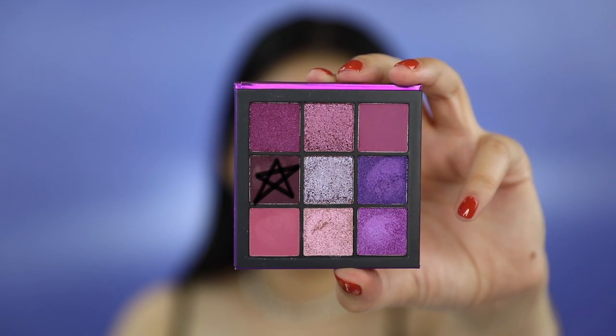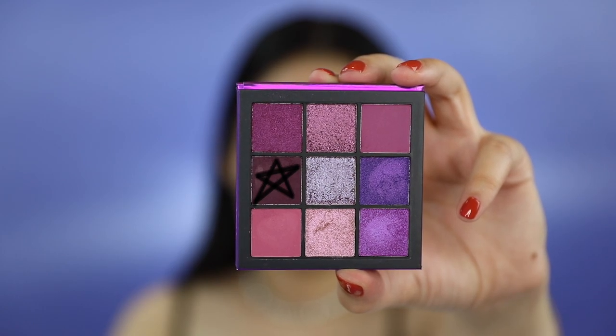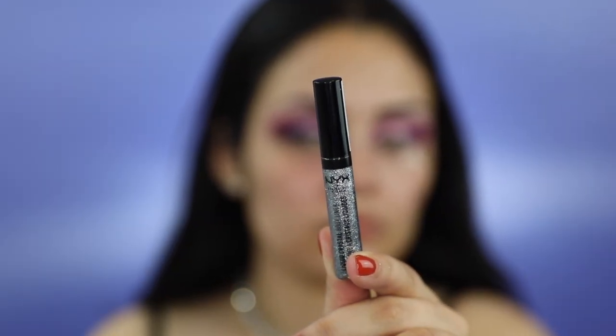Using my Morphe M41, I'm going to pick up this plum shade again and apply it right on the outer corner of my eyelid. I'm now going to pick up NYX's Liquid Crystal Body Liner in the shade Gun Metal and trace my cut crease. Then grab a fan, a book, a paper — whatever — and just fan your eyes. This will ensure that the liquid glitter dries without sticking everywhere and creating a hot mess.